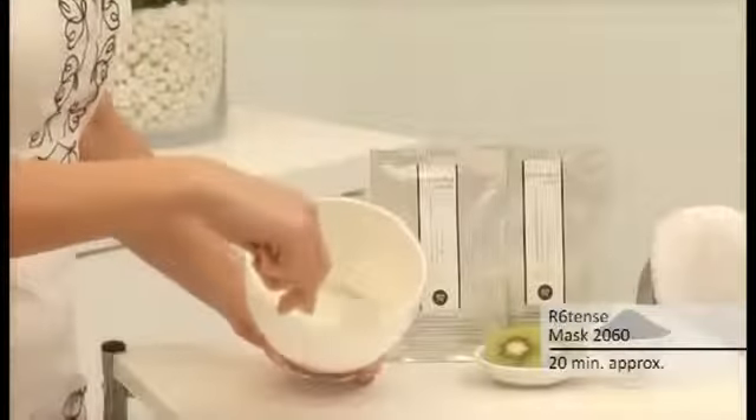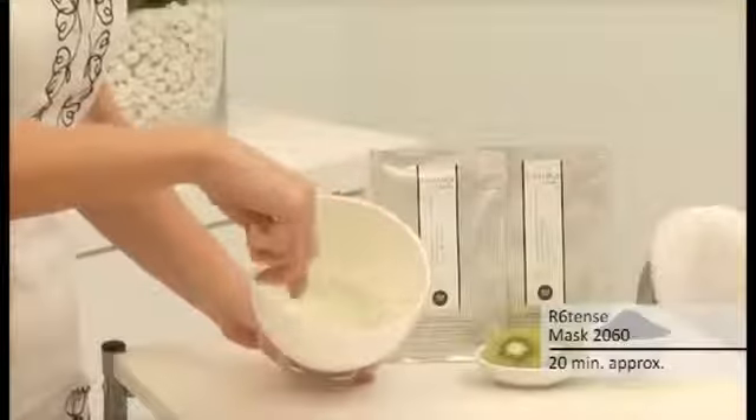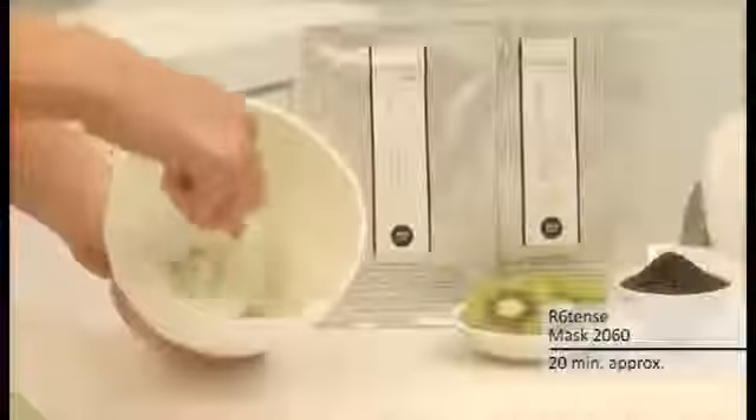Stir both contents together briskly with a spatula for about 30 seconds, forming a smooth paste.